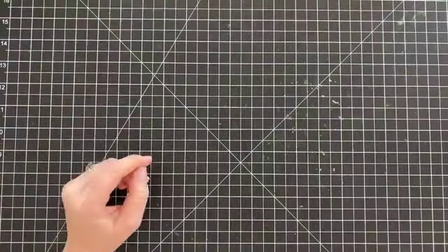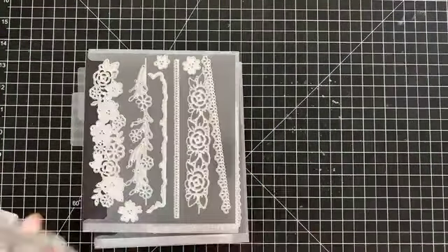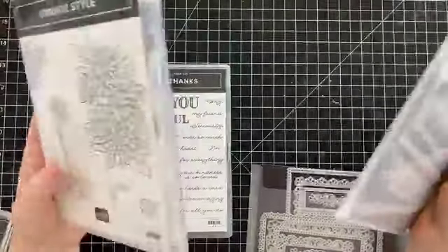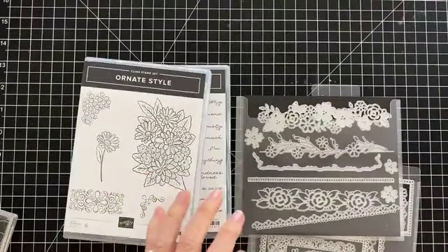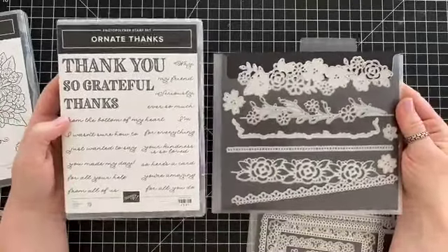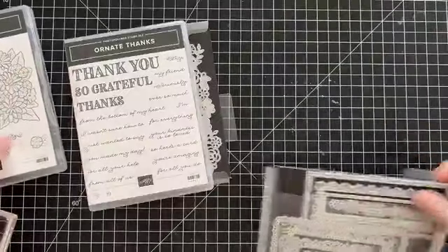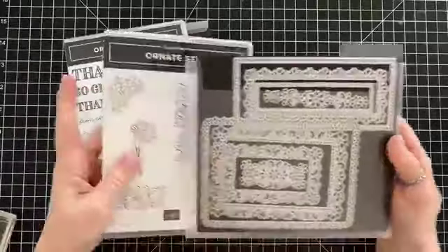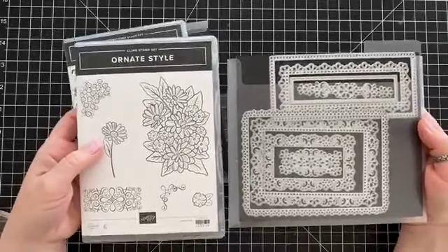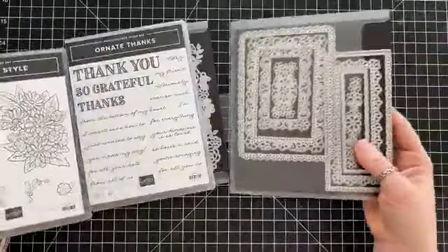Let me show you what it is one more time. These two go together — this is the Ornate Thanks bundle — and then these two go together, this is the Ornate Style bundle. I am in my new studio and we're going to be using both stamp sets today.